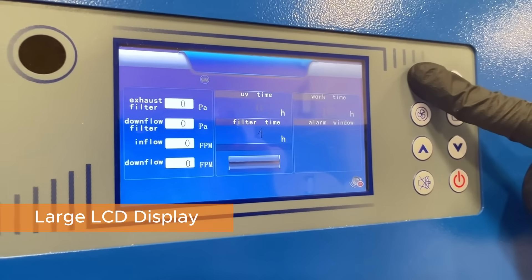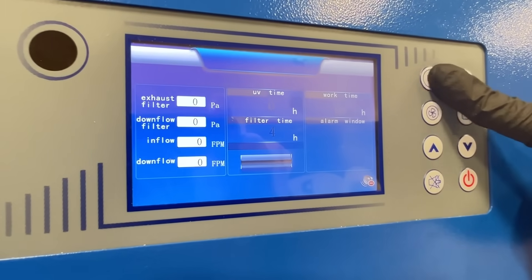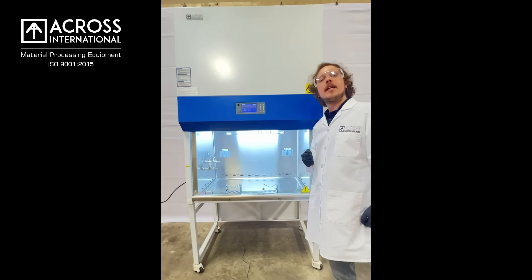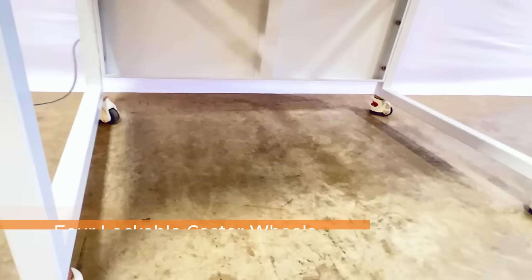On the LCD screen you will see a work time counter that also allows for counting the hours on the UV light and the HEPA filters, in order to make maintaining compliance in your laboratory effortless and easy, allowing you to focus on your work.